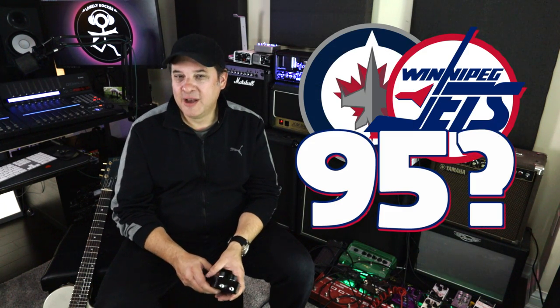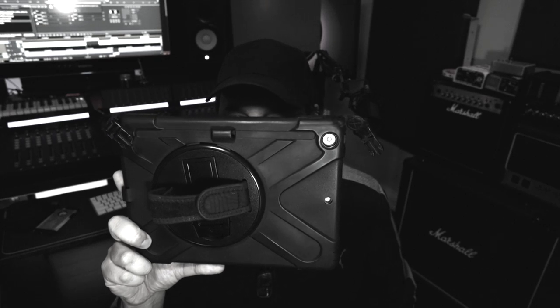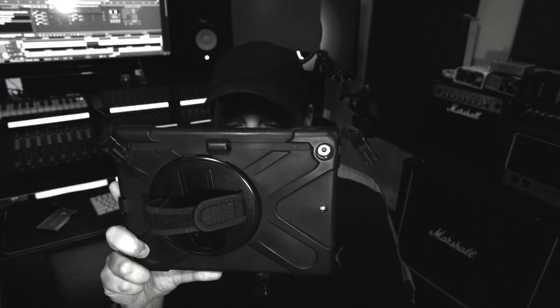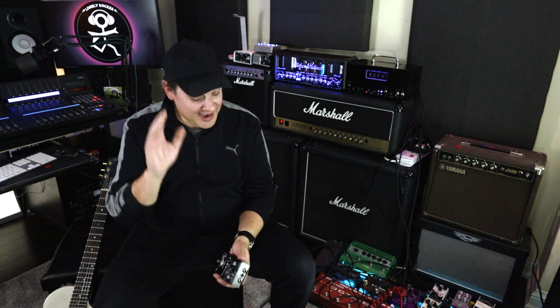I wanted to take a look at who wore number 95 for the Winnipeg Jets. My crack team looked into it and found that no one ever wore 95 for the Jets — so much for that idea. Instead, I looked at the 1995 roster and found a player named Luciano Borsato. Quite a name for a hockey player, but he did score 15 goals twice in a season — quite a feat in the NHL.